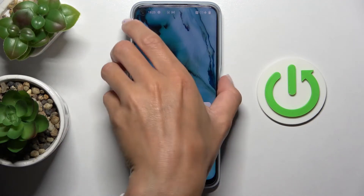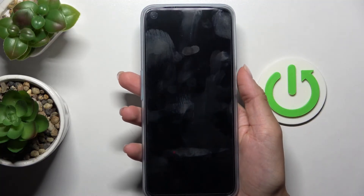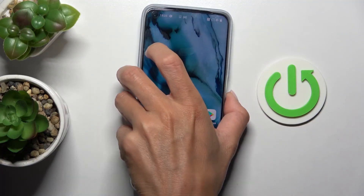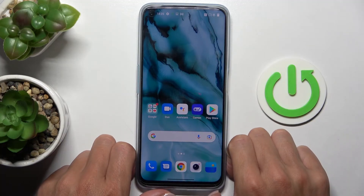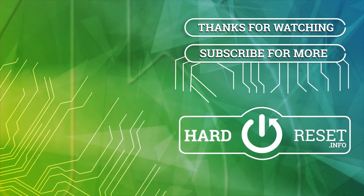From now on, you will be able to unlock your device with this fingerprint only — just like this. And that will be all. Thank you for watching. Please subscribe to our channel and leave a thumbs up. Thank you.